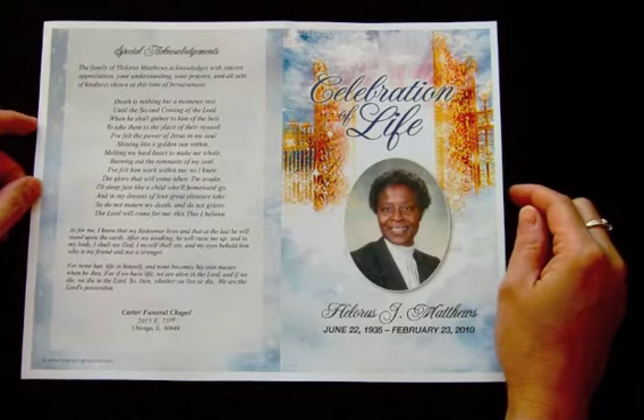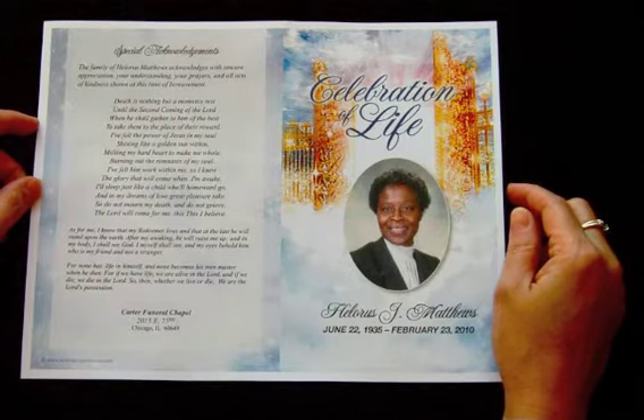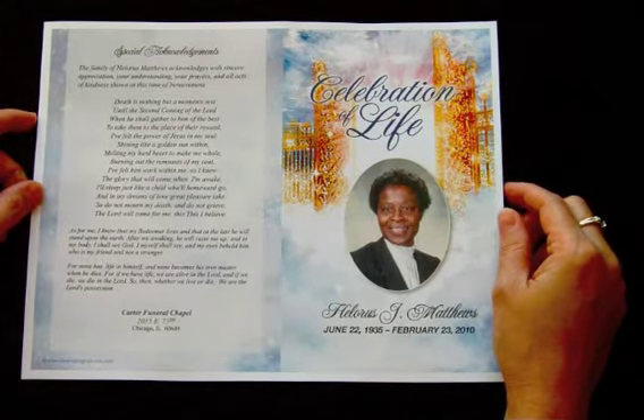Today I'm going to show you how to fold and assemble your two-page graduated funeral program template. You see before you our pathway two-page graduated fold program.